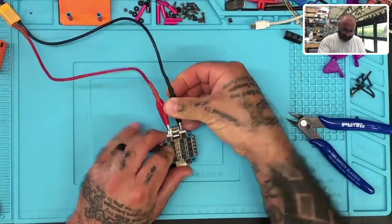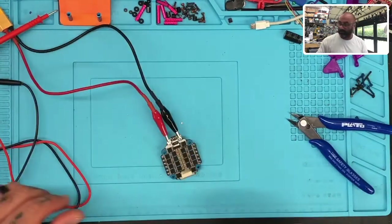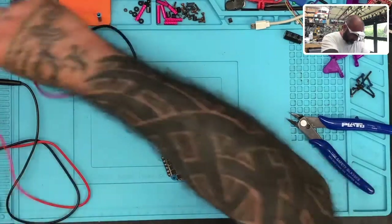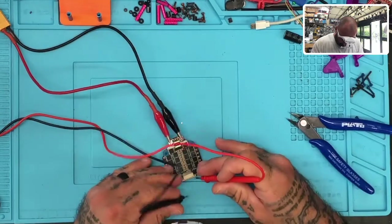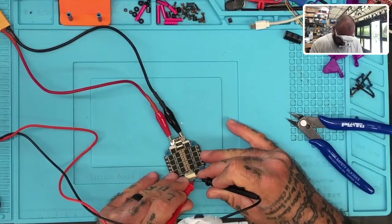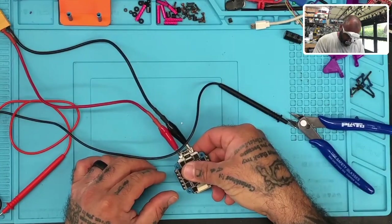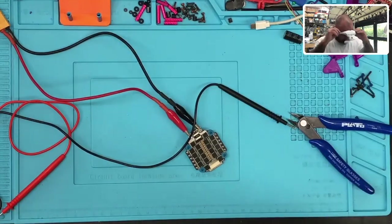I don't see anything here that's causing a problem, so let's trace this out. I need my old man goggles. We are getting voltage out, so voltage is going through the board — that's good. The only other option left now is to just attach a flight controller.